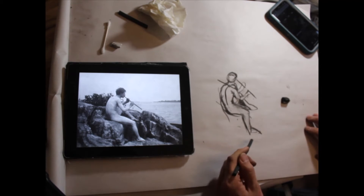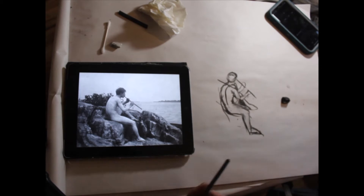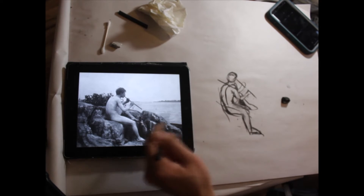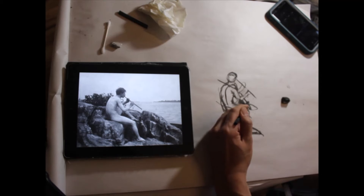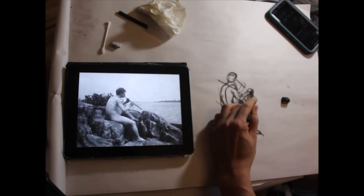That's two minutes. So your drawing should not be pretty at the two-minute mark. You should just be attempting to capture the angles of the limbs, some of the general proportions, and make a couple of corrections. That's all you should have time for in two minutes.